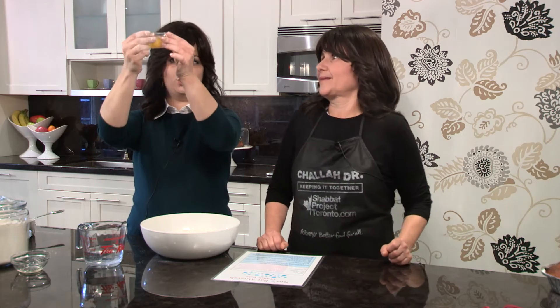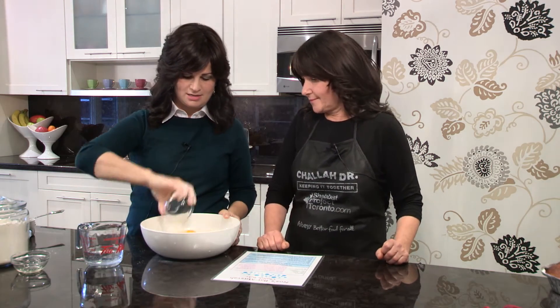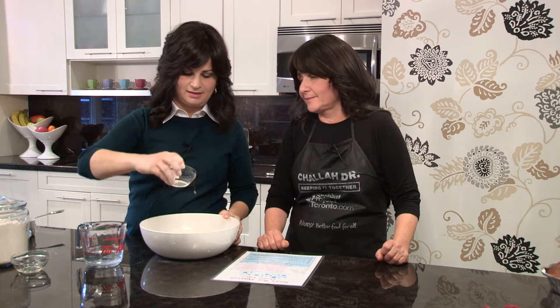Now we're going to pour in the egg. I've pre-checked this egg to make sure there are no blood spots in it at all, and we're going to pour it in. What do eggs represent? Eggs represent fertility. Eggs have a certain shape — they're an oval. It's like the cycle of life. Sometimes we're up and sometimes we're down. What are we looking for? God's guidance in all of those times.